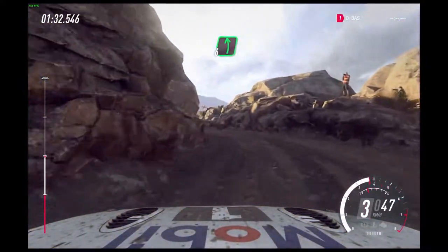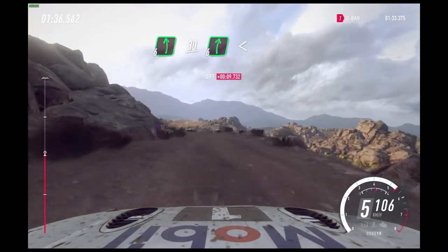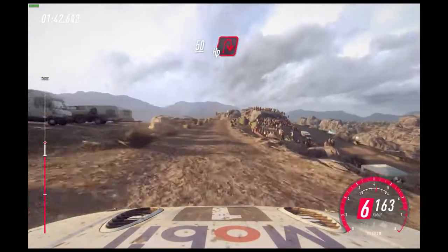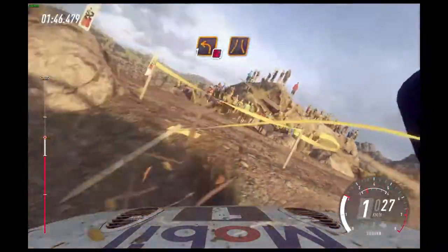Into six right into six left 30 six right long, opens slow 50 crest and unseen hairpin right. 30 don't cut one left over narrow bridge.